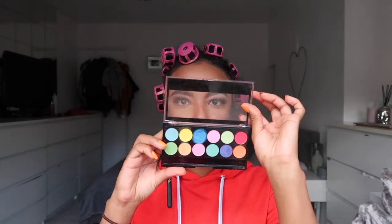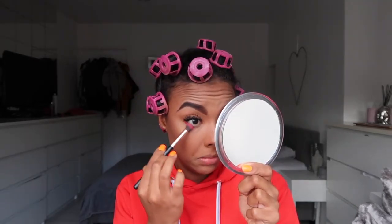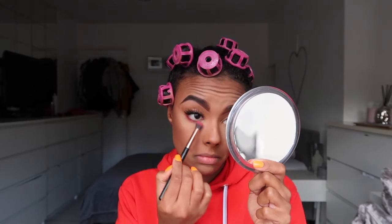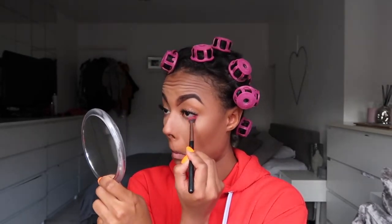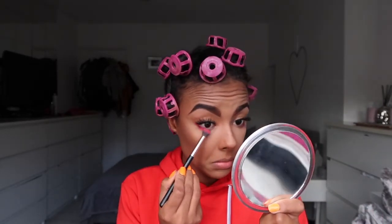For my eyes I'm just going to do something really simple today — basically I'm going to use the MUA Makeup Academy Professional Palette called Silent Disco, which is their really colourful one. I'm just going to take the pink or red shade for a little bit of colour. I do a little bit of that just like that — and I got all the eyeshadow in my eyes and now I can't see, lord Jesus!